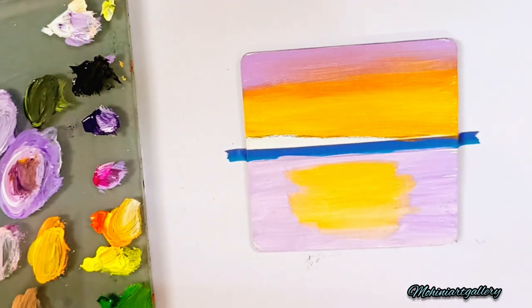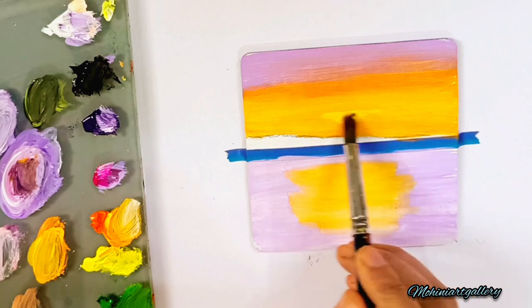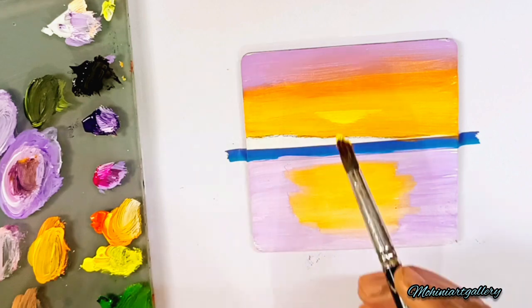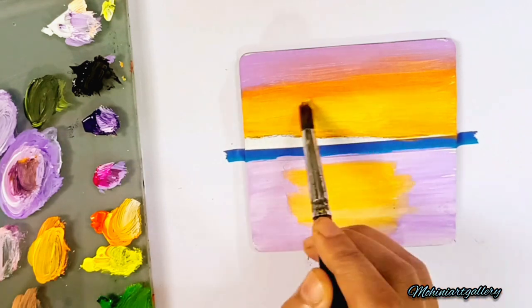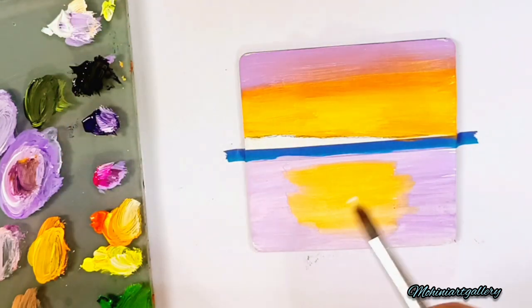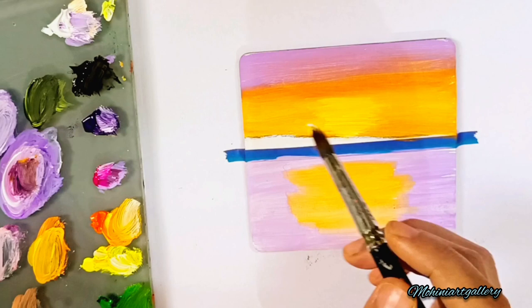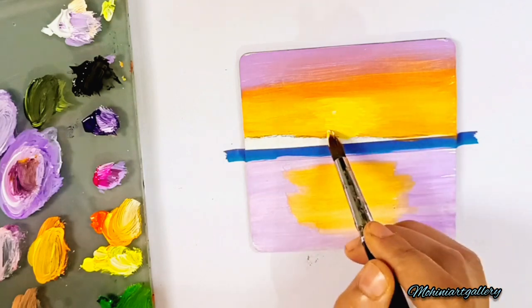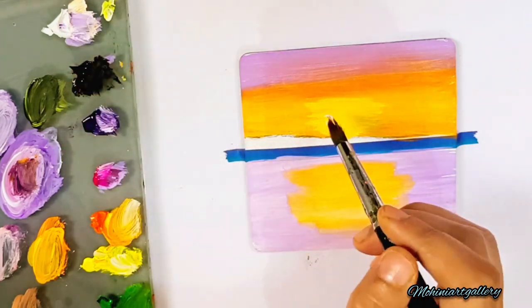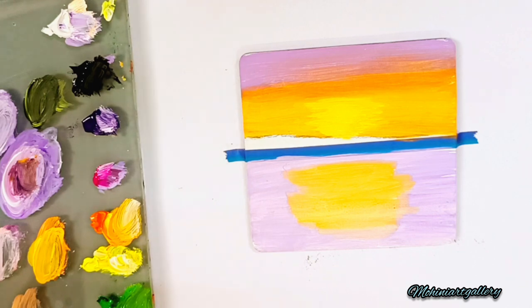Slowly we are moving towards the detailing — background and foreground are done, middle ground and detailing are left. Adding more white and yellow mix to the center, because it is quite bright there. We want it a little more brighter by adding white to lemon yellow. Adding more lemon yellow and white to the center, exactly where the sun is setting or rising — it should have a little glow in the center compared to the sides.